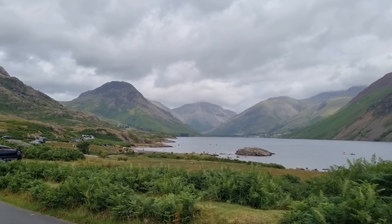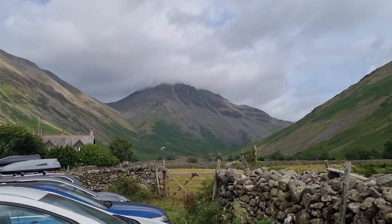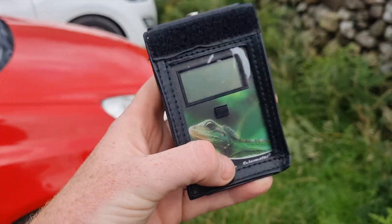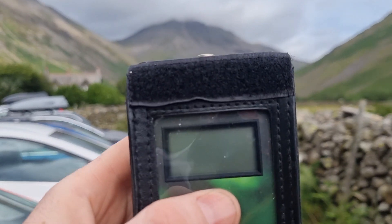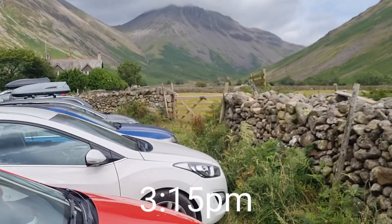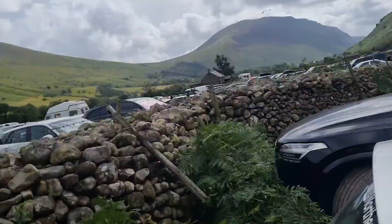You can see the summit up in the clouds — that's where we're going. I've got the solar meter 6.5, with the sensor at the bottom of that big mountain. The reading is 2.4, 2.5. I wonder if it's going to be the same at the top.